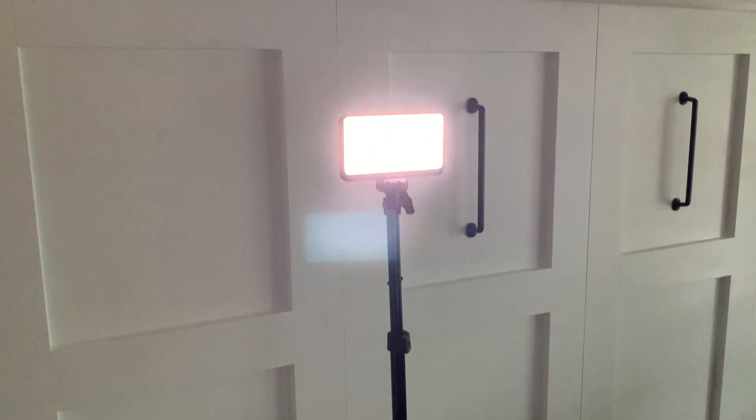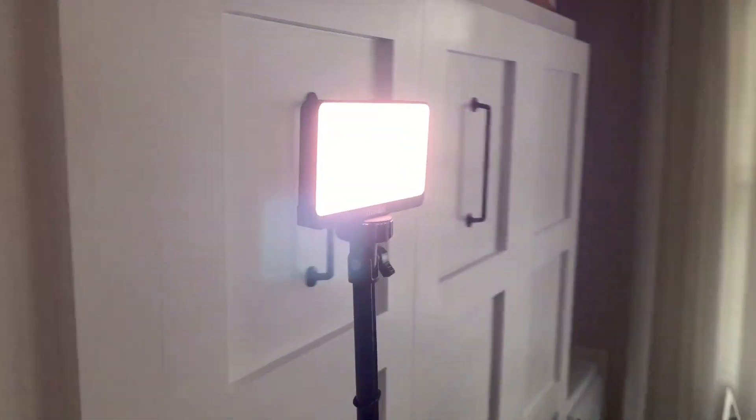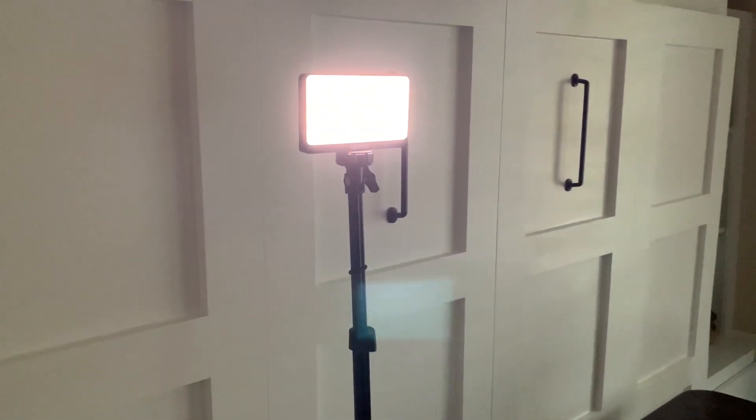Now here's the light on a tripod. And that is one of the main ways that I plan to use this light, simply because I do make a lot of videos and this makes the perfect video light to use on my tripod.